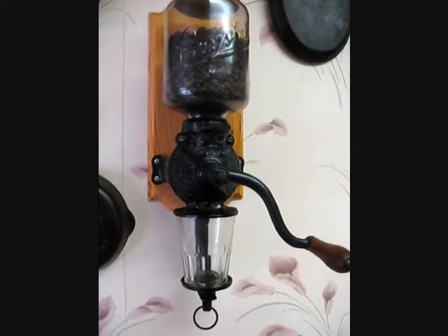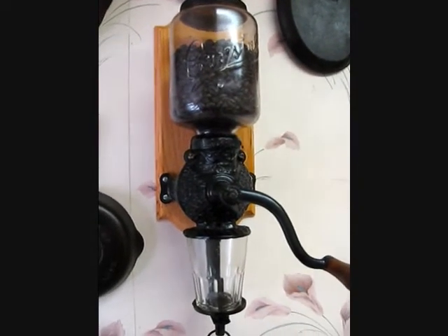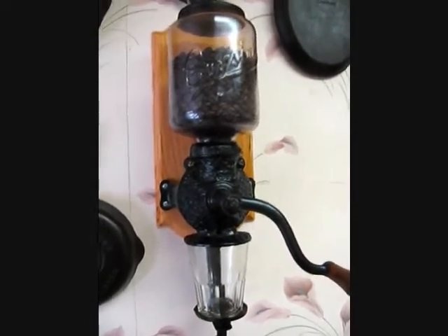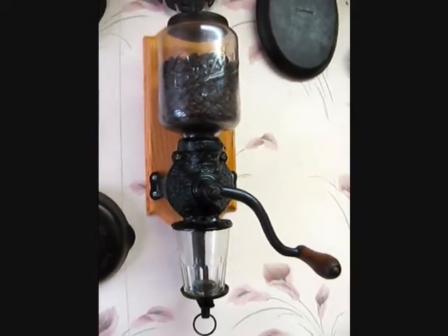Once you know the setting that you want — let's say you're going to use drip coffee grinds and you know the setting and you're going to continuously have that every day — then you can fill your hopper all the way up and just keep cranking every day.